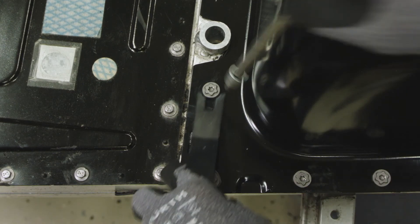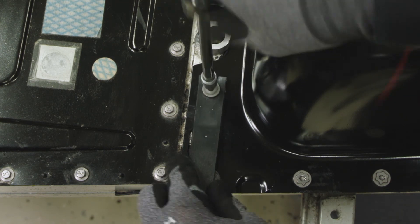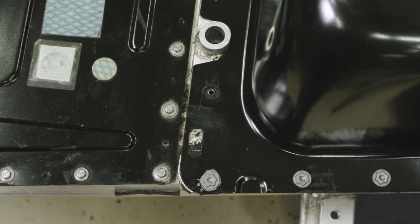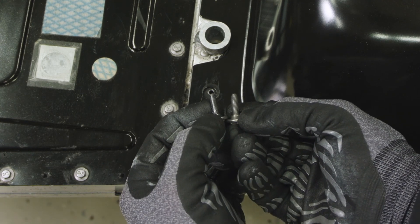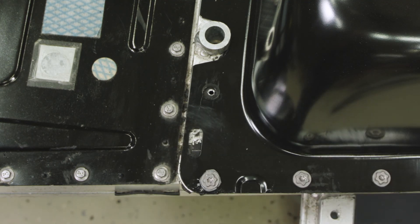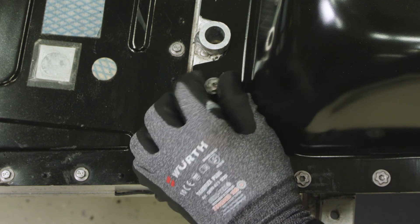In case of a bad thread, use the clip tool to remove the screw. Replace the screw with a new M5 diameter screw. This can be ordered as a spare part — for the part number, see VIDA.